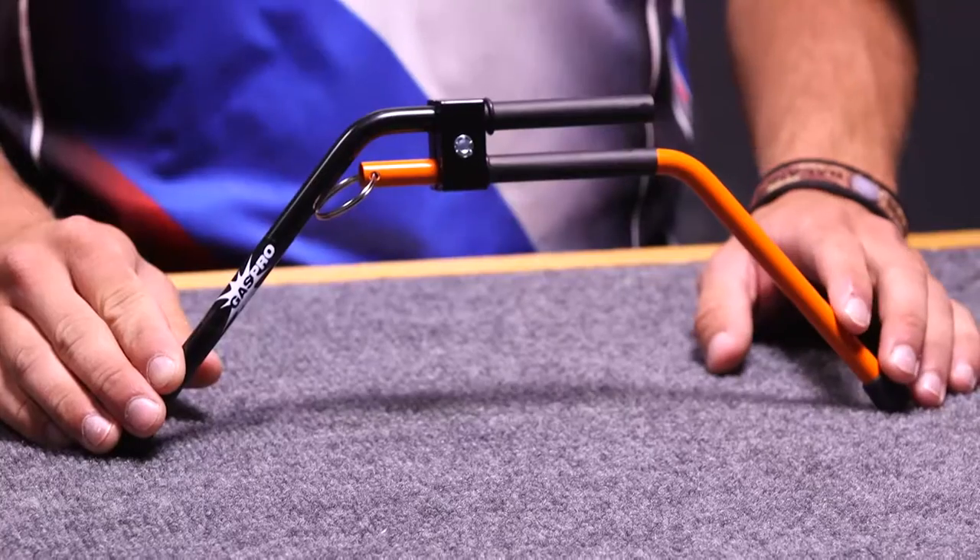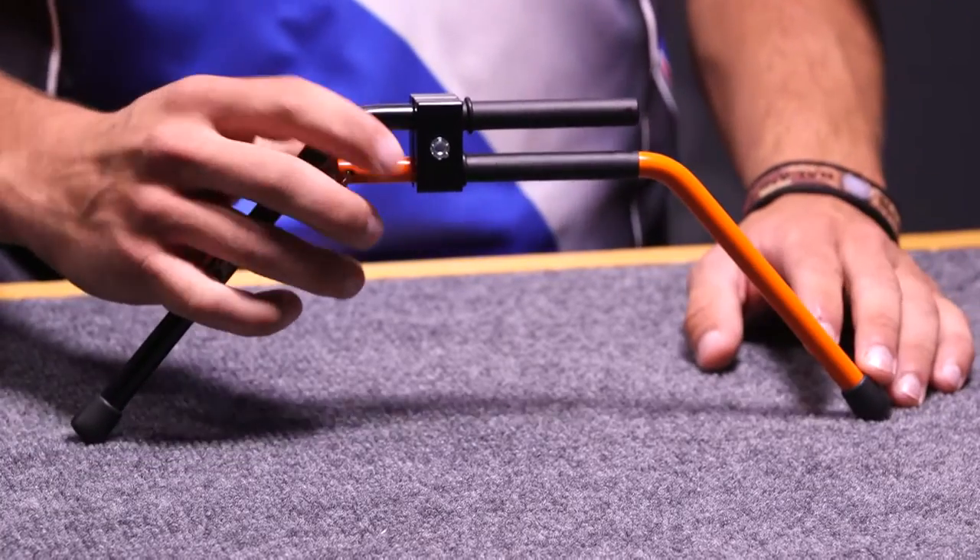This bow stand comes in orange, blue, green, yellow, red, white, and pink. As you see, we've got the orange one here.